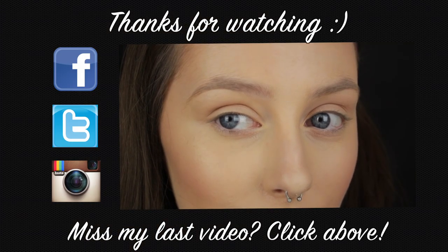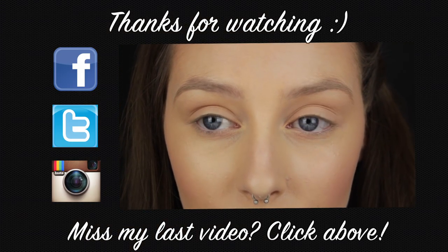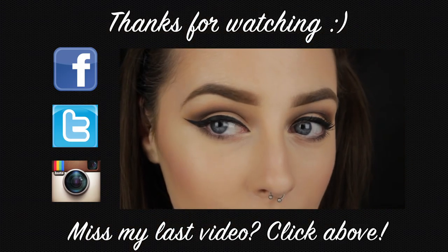I hope you enjoyed this video. If you did, please let me know by giving me a thumbs up, commenting and subscribing, and I'll see you all in my next video. Thank you.